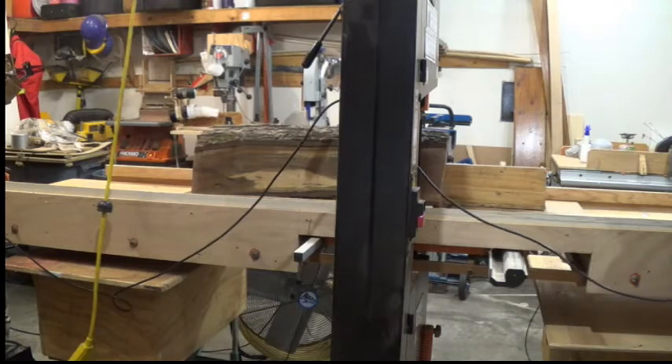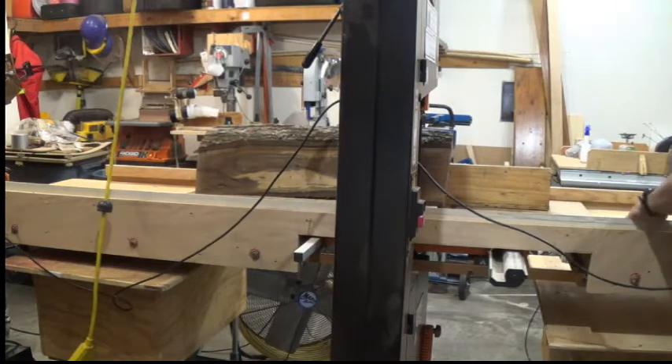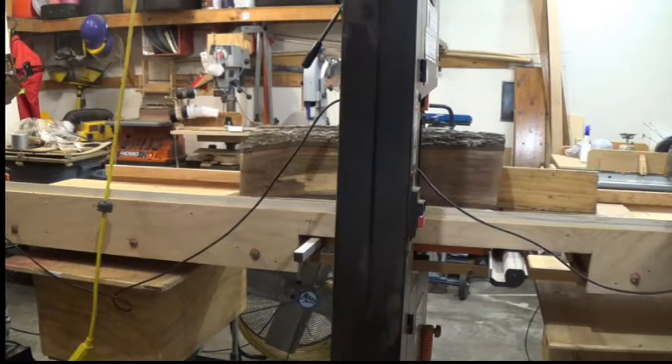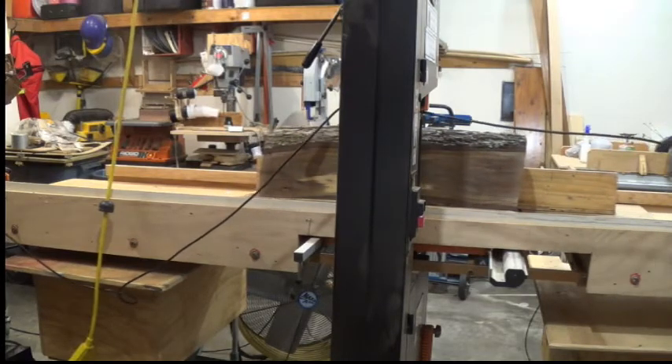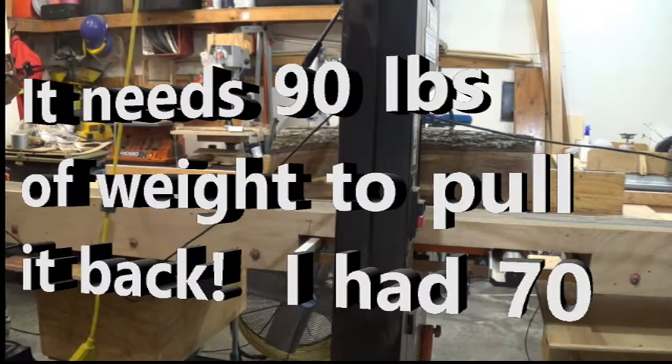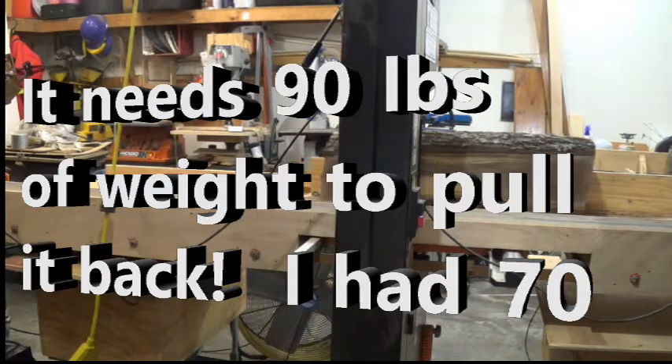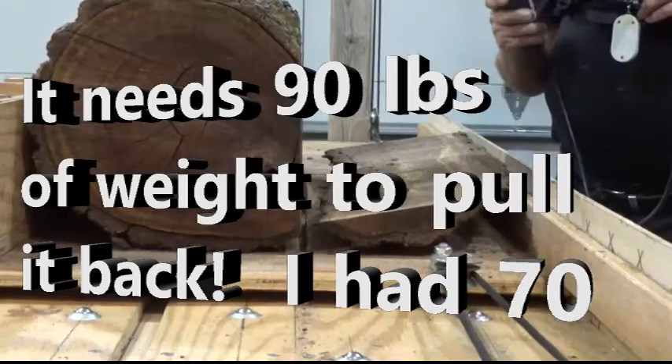I'm going to put wax in the rails, trying to keep it smooth. Every now and then I've got to grab it, pull it back, give it a little bit of a slide back. Just right there where the log hits — I've got a super boy at an angle, so it's making a little bit of a slide back. I need to sharpen that dish up.